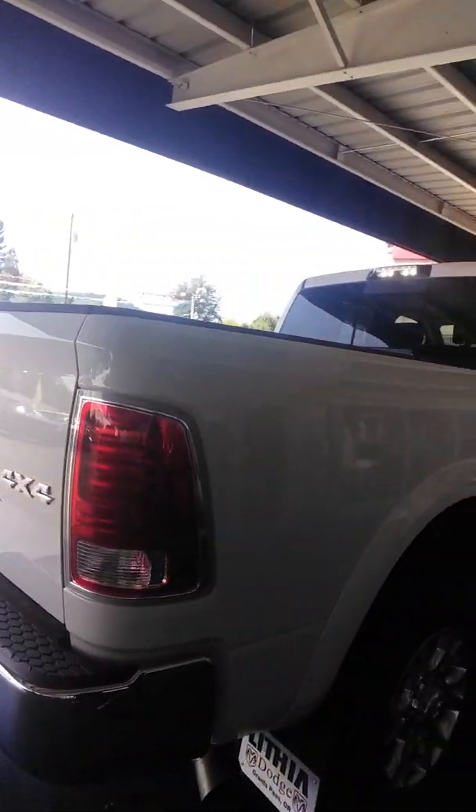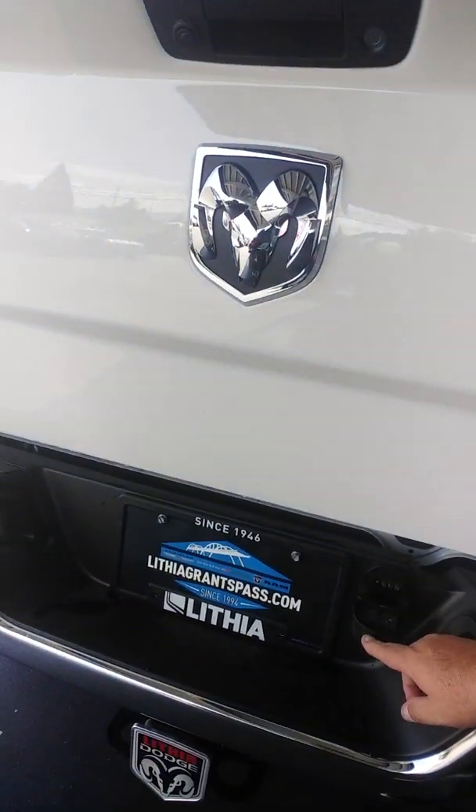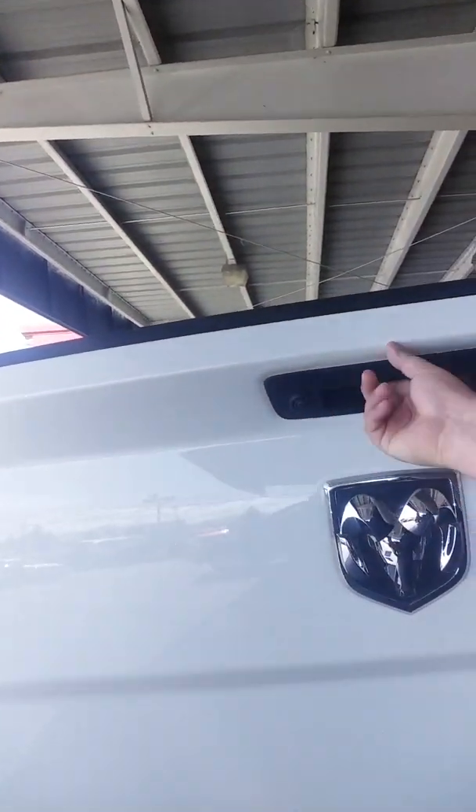It's got alloy wheels and rear sensors. It has your 4-pin and 7-pin with the trailer brake built in. You've got your camera here as well. Because it has the trailer prep group Class 5, it comes with the optional gooseneck prep, which gives you an internal plug for the 7-pin as well.